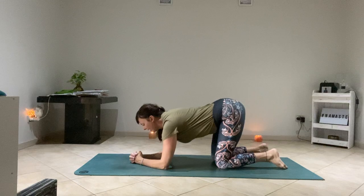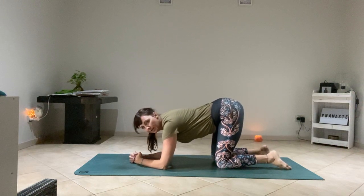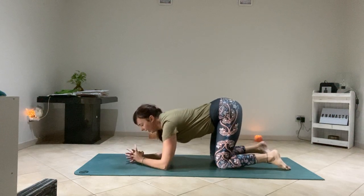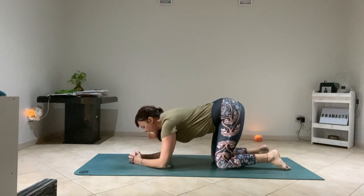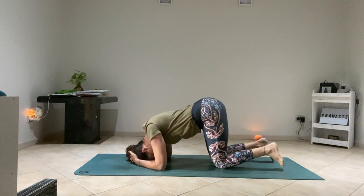Interlace your fingers and bring your head down to your mat — the very top part of your head will be in contact with your mat. Gently press your head into your palms. Bring the top of your head down and press gently into the palms.